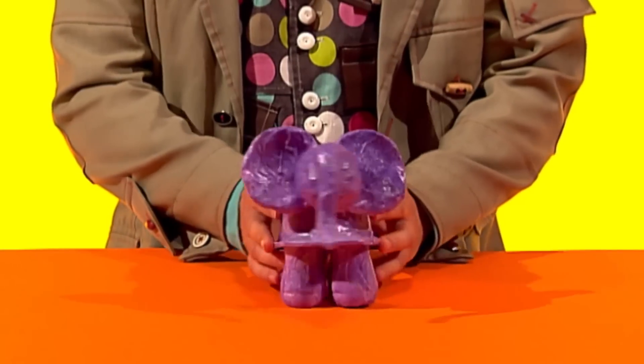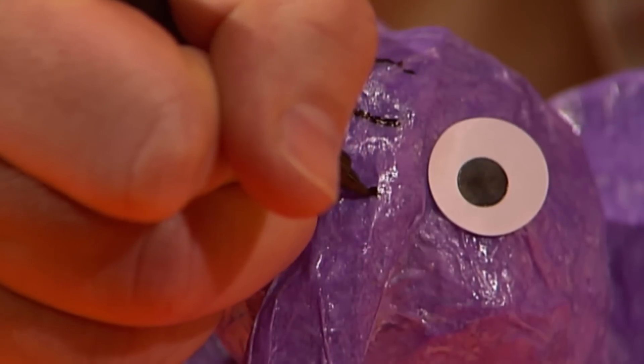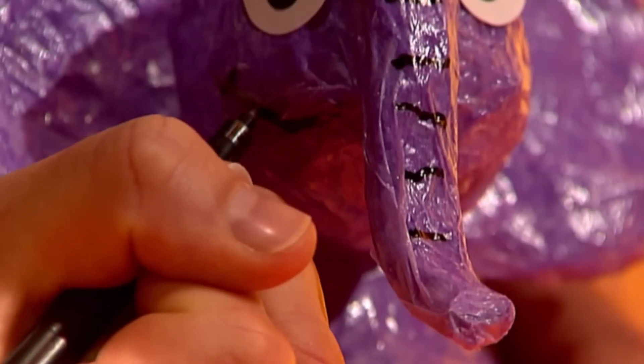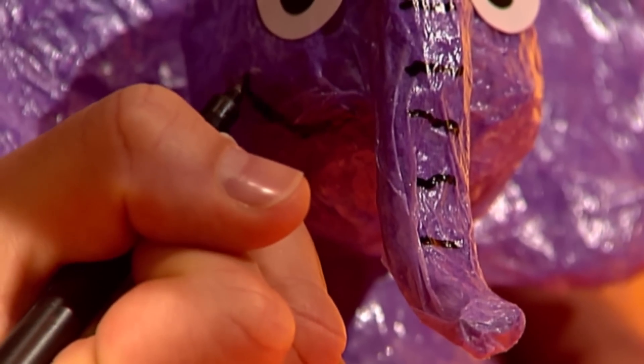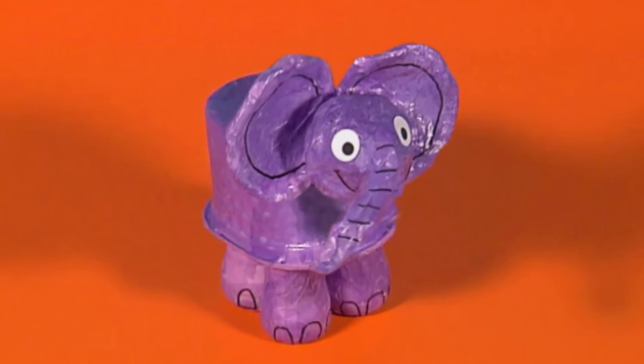Once your elephant is dry, you can add some details. Stickers for eyes and use a black pen to add a smiley mouth, toes and anything else you want. Your excellent elephant is finished and ready to play with.